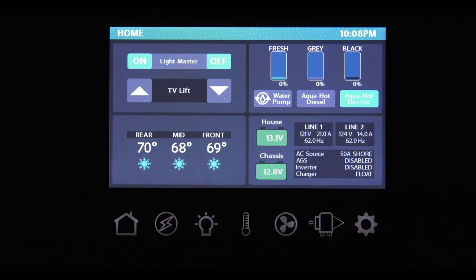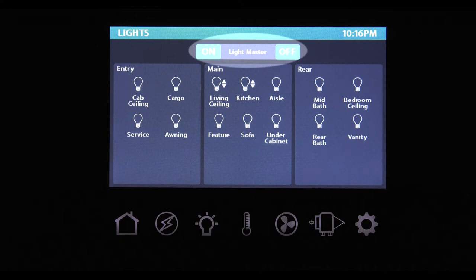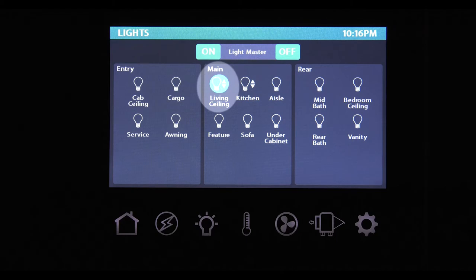Walking through the screens, starting with your master light switch — here you can turn all the lights on or off. The system will remember the last configuration of lights you had on, so next time you touch and hold the master on button, only those lights will come on. By touching the hard button or touch screen button, you will have access to all the lights in your coach. The icon lights up blue when that light is on. Lights with an up and down arrow, like the living area ceiling and kitchen lights, are dimmable.